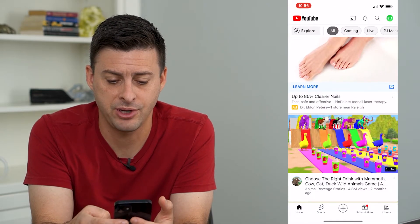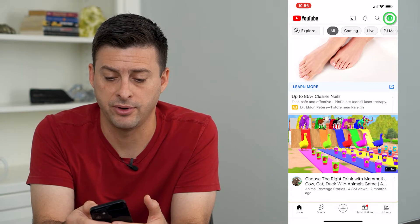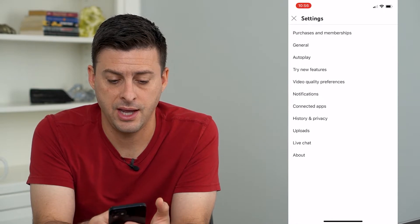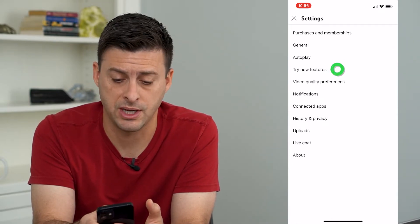I'm going to open up the YouTube app and tap on the profile icon at the very top right, then tap on settings. You can see it gives me the option to try new features, so I'm going to tap on that.